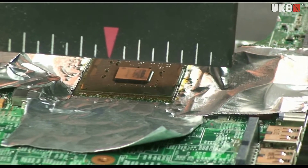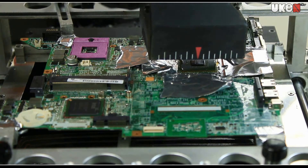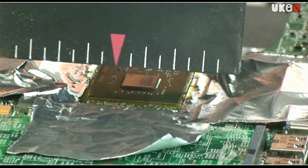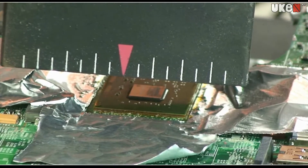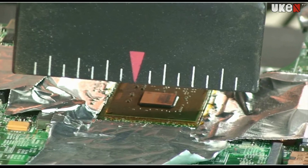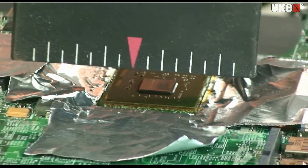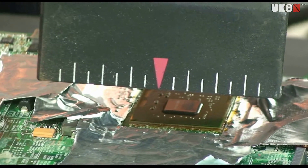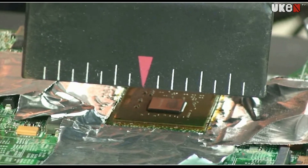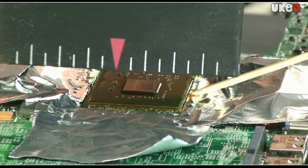And now, using a wooden toothpick, I'll check if the processor moves. I'm observing the timer. The lead-free solder should go off at about 100 seconds. But the glue can still hold the processor to the board. So when pushing the processor with the wooden toothpick, after 100 seconds has passed, it has to be a firm push.